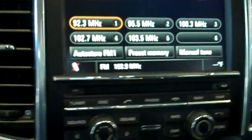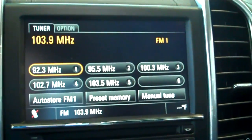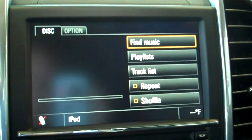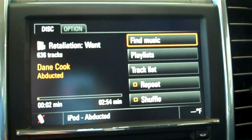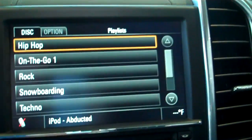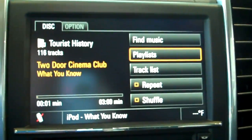Now one thing you'll notice is that once you hook it up, when you hit Source, iPod shows up where before iPod wasn't there. So hit iPod. Now it's just going to pull up your regular music. Notice how you can hit Playlists and hit any of your playlists — it automatically plays.